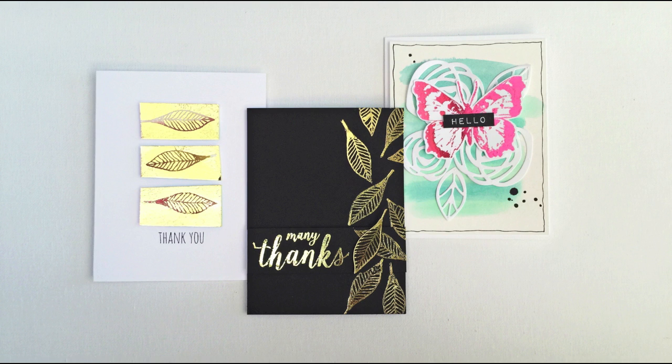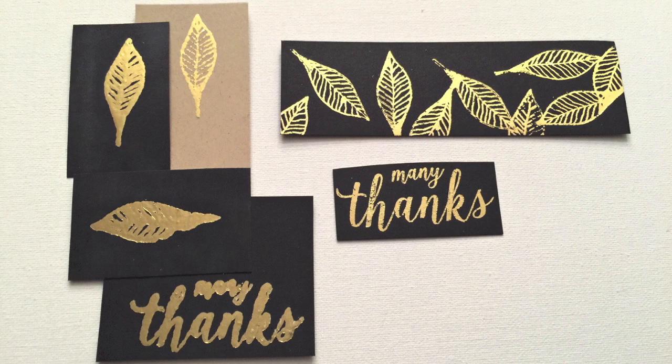I pulled out an old laminator I've had for like 15 years — it's just a little six-inch machine — and I grabbed two rolls of foil and went to town. But that machine's old, it's only got one temperature setting, and no matter what I tried I could not make the technique work. I don't know if it was the brand of fine detail embossing powder or if it was my machine.